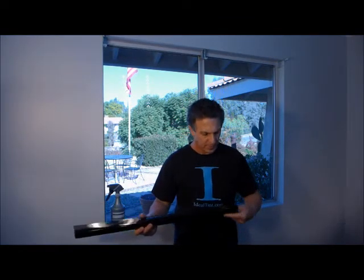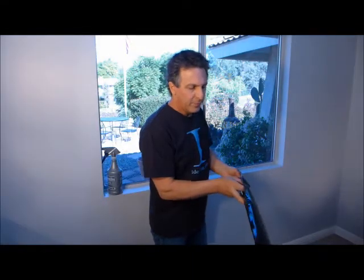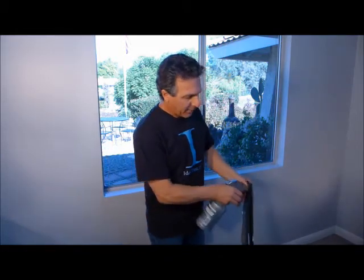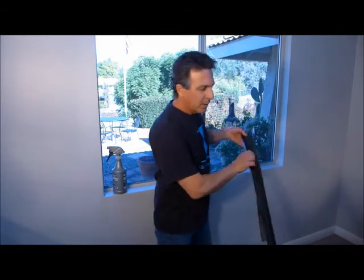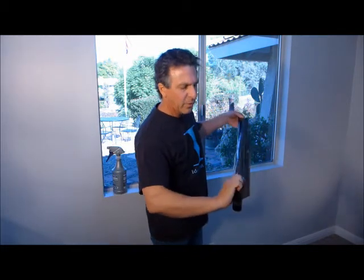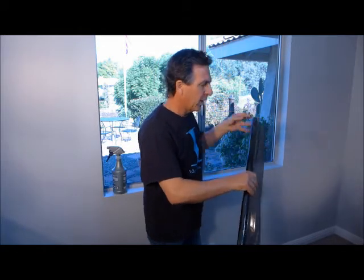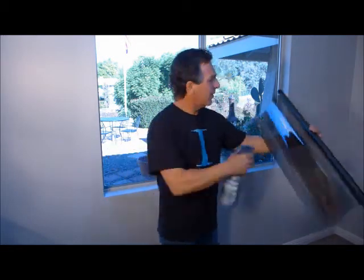Remove the tape from the rough pattern and separate the film and liner with your teeth. Hold the liner down with your finger. Wet the back of the film and between the film and liner. Separate the film and liner with your fingers and lay the liner down so it clings to the back of the roll. Unwind a few inches. Wet the adhesive and the glass.